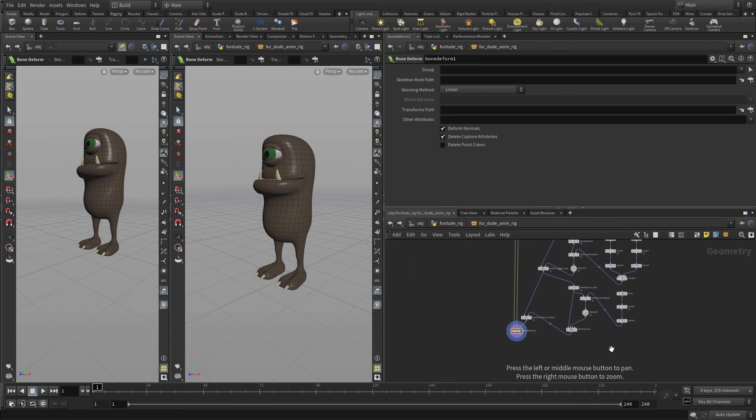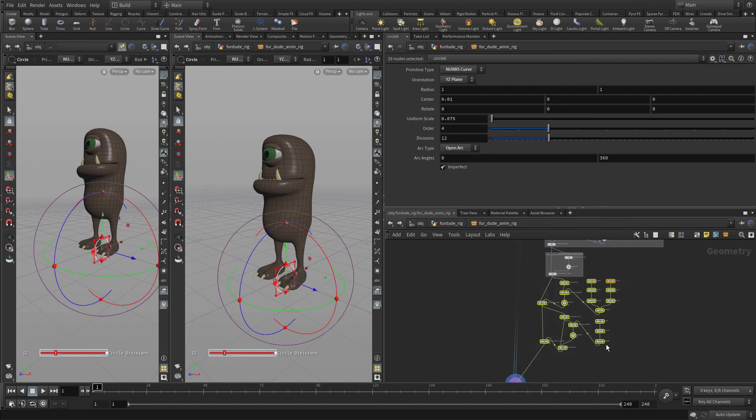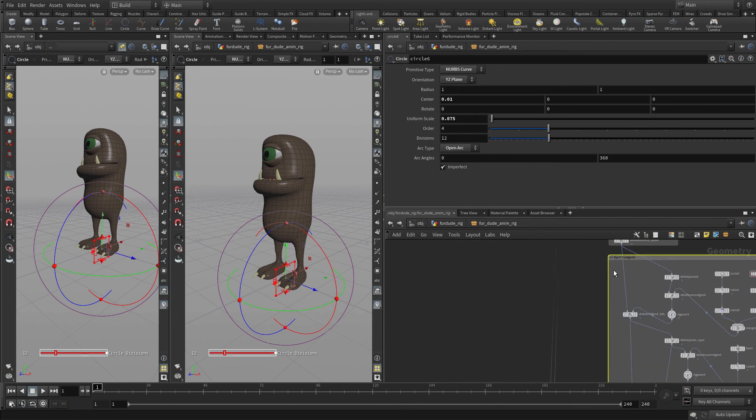So now we can begin to organize that a little bit, just to get our last network box set up. We'll put a network box down, move things over there, and name this 'eye controls'.